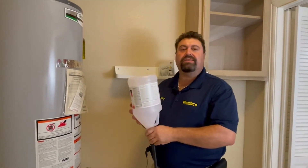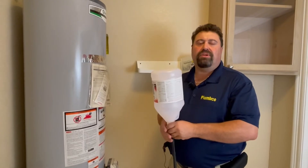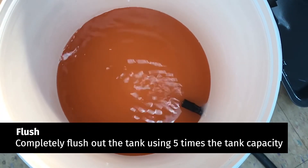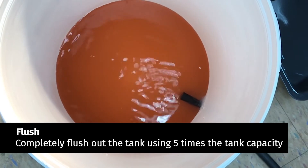Once all the chemicals are inside the heater, let the heater sit for 30 minutes. Once the 30 minutes is up, go ahead and disconnect everything, flush the heater, and follow the instructions on the bottle.